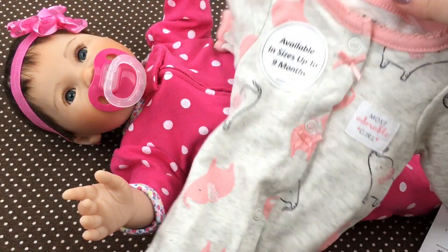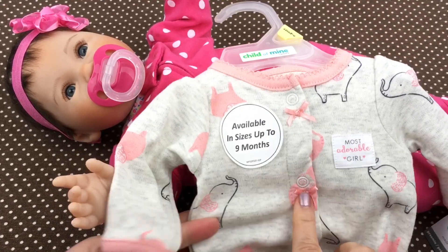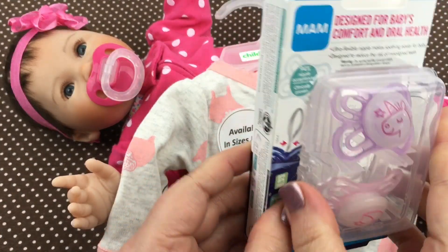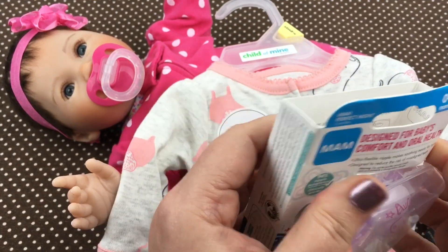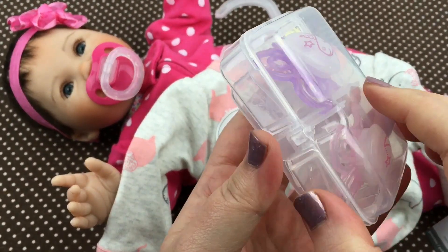The other day I did a haul and I showed this little elephant sleeper that I got, and I want to try it on her — I think it'll be so cute. It has this pale pinkish color. I also got these pacifiers the other day and I wanted to take them out and modify one so it'll match this outfit a little better.